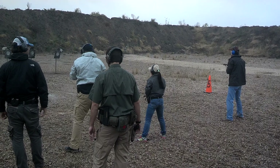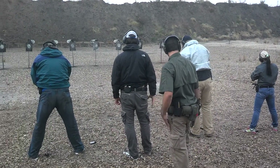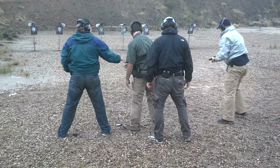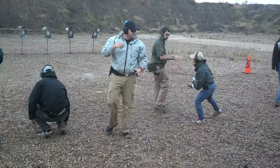Hey! Everybody up! Clear your guns! Make sure they're clear! Alright! Nice work! Good job! Good job! Hold your up! Good job! Thank you! Good job! Nice work!